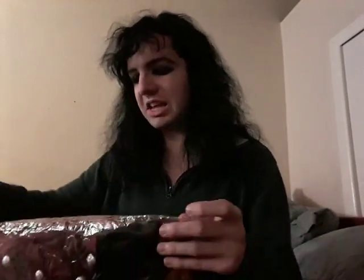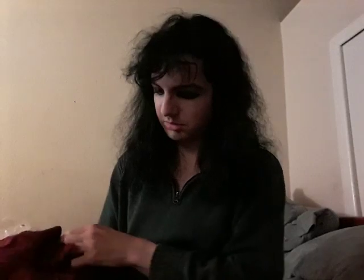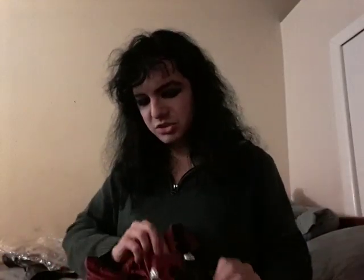It looks like it is... oh man, just look at that in there. I guess I got sticky hands. There's the seam. That caught me by surprise. Well, this is nice. It smells just like fabric at Joann's, so that's nice.